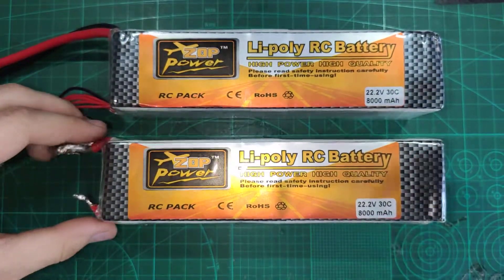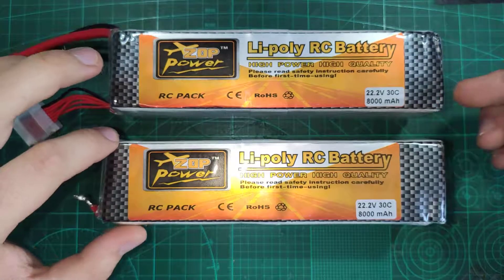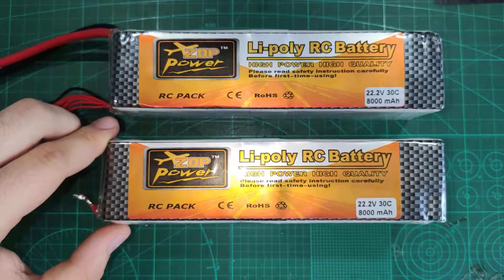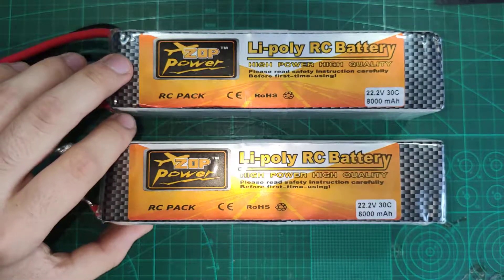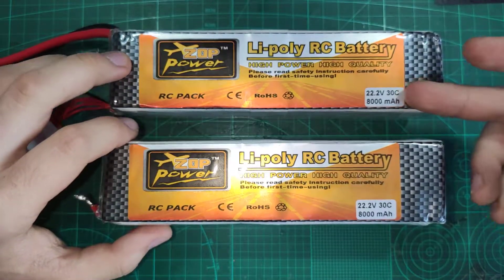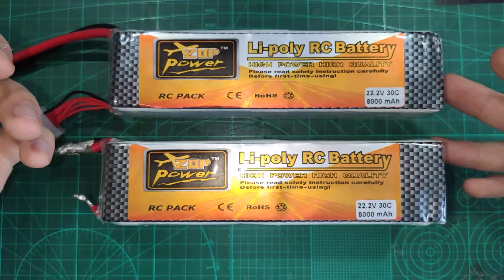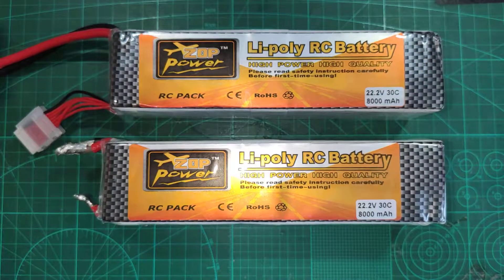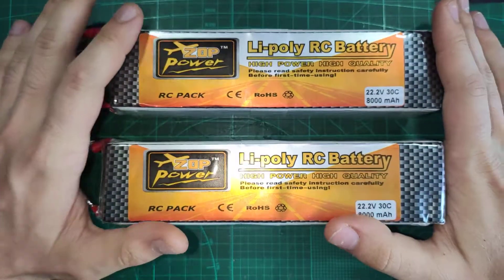The ZOP Power LiPo batteries are known for relabeling the C rating of their cells. As you can see, this pack is labelled at 30C, which obviously is not correct, because these batteries cost around 60-65 dollars, which is very little for this huge battery. You cannot expect it to have a 30C rating. But I was fine with that, because in my application I'm using 1C constant rating and 3C rating at the peaks. So I was fine with the lower C rating.